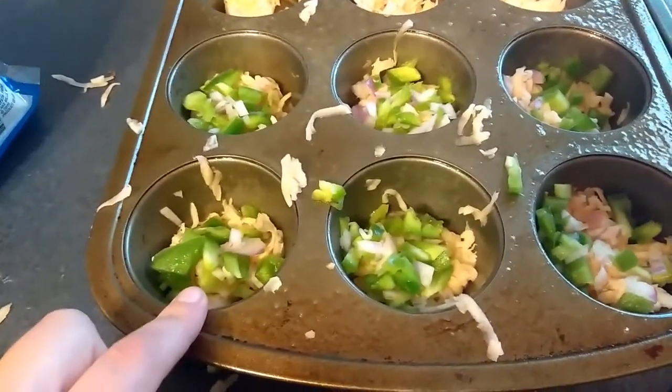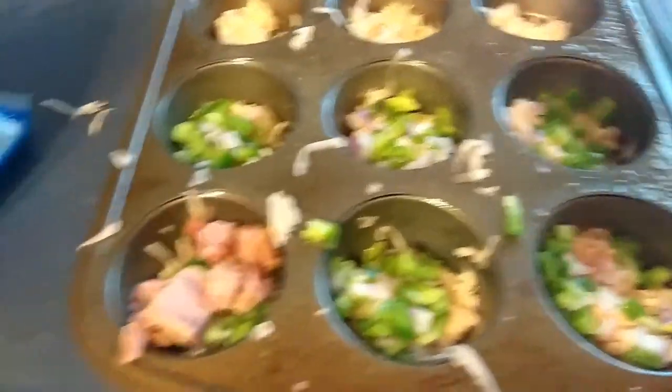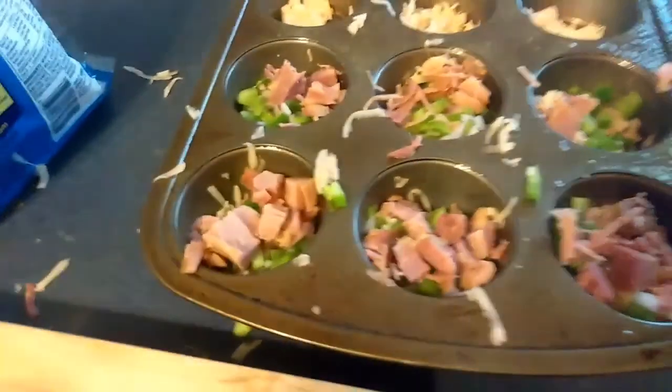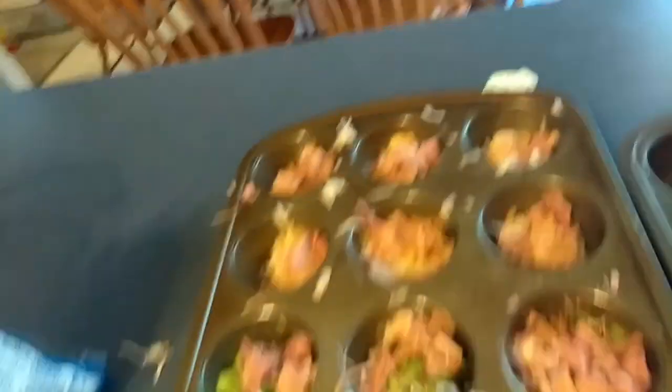I distributed the potatoes evenly into each spot — roughly about one tablespoon per cup. Half of them I'm putting the onion and green peppers in, half I'm not. I'm going to do about the same with the ham, distributing it evenly — about a tablespoon of meat in each one, maybe a little more in the ones without veggies. Then I'll get the egg on top and the cheese after that.